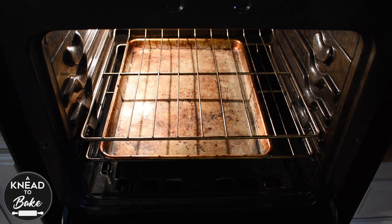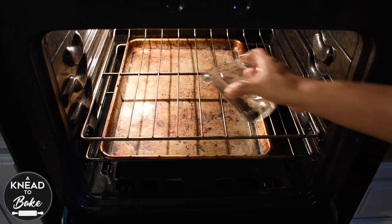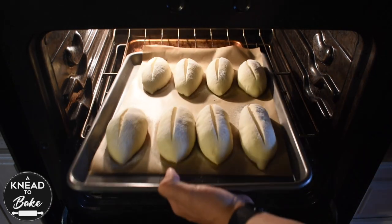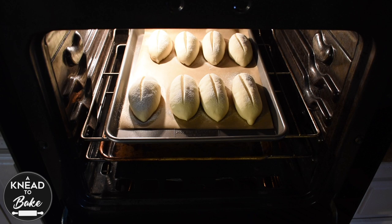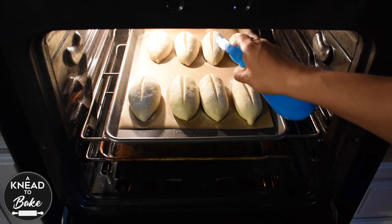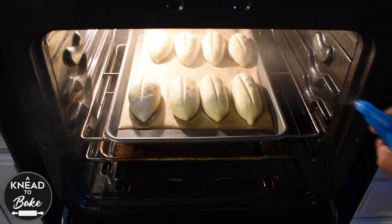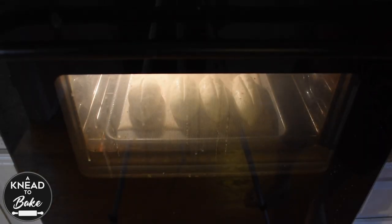Pour a cup of water on a preheated tray at 420 degrees to create some steam in your oven, then place the bolillo rolls in the oven. Spray more water on the dough and the hot oven to create more steam. The use of steam will allow your rolls to have a crunchier crust.